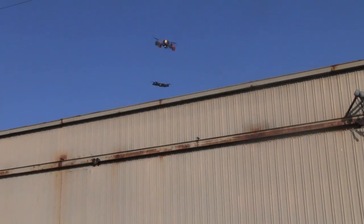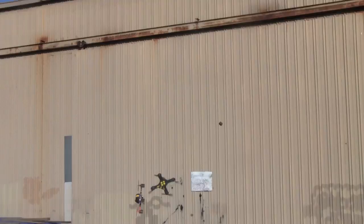Hi, and welcome to Game of Drones, the new show where we design, build, and fight unmanned aerial vehicles, or UAVs, or as most people like to call them, drones.